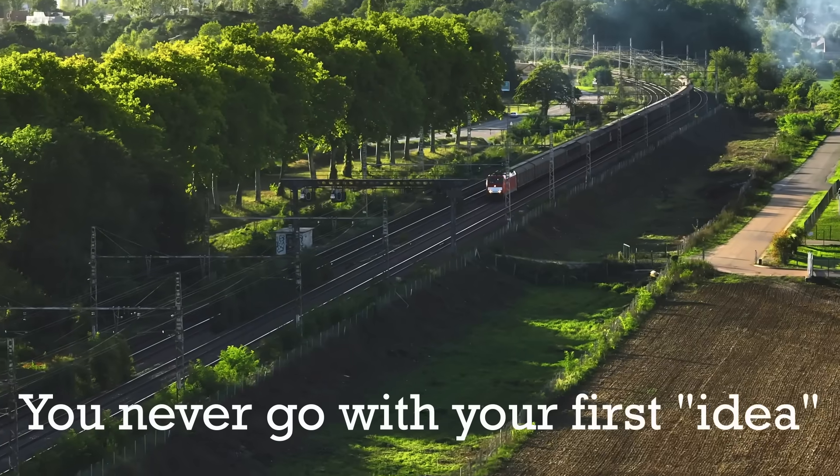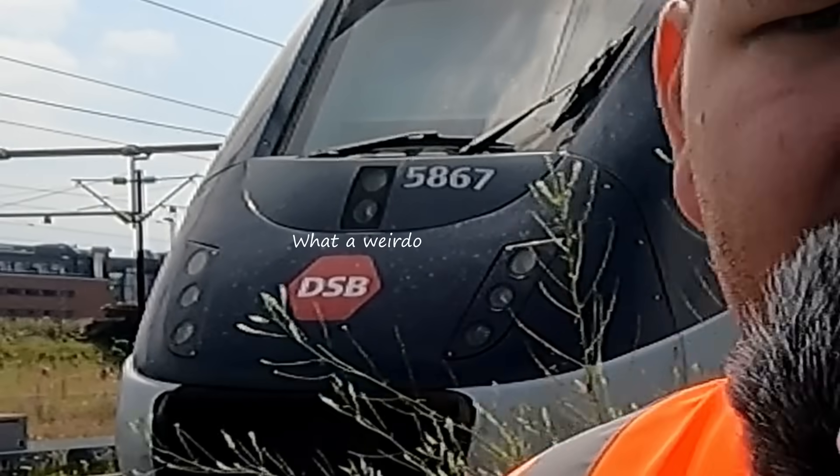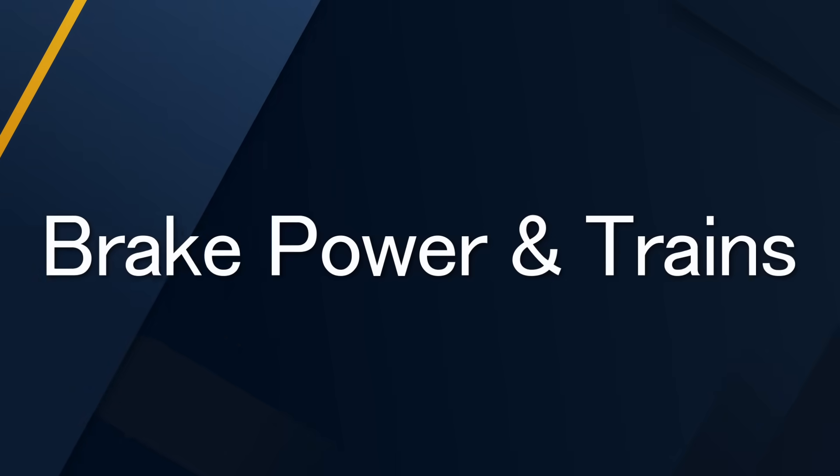This wasn't a video I planned to make at all. I planned to make it, but not like this. The original idea was about overhead lines and being on the track without vest and all that. I figured that was boring, so now it's about brake power and trains. Hello and welcome to the third installment of the train series here on the channel, Scandinavian Exploring.